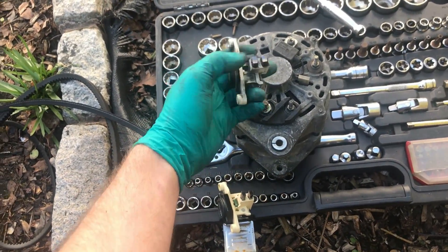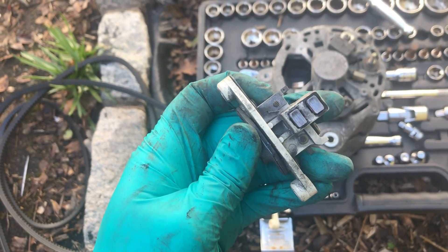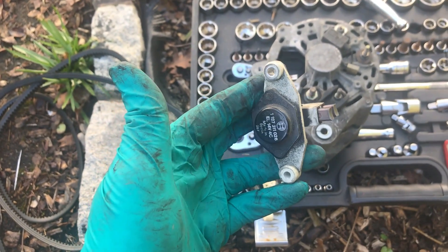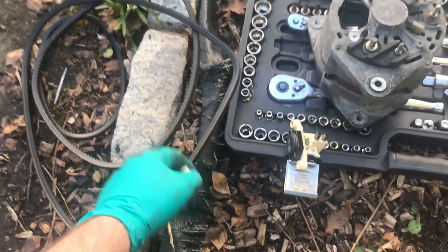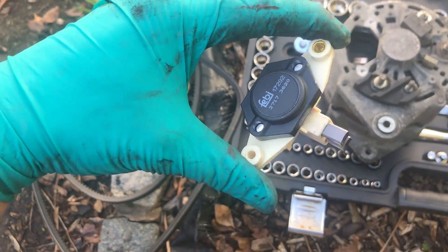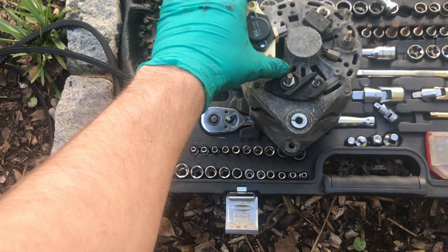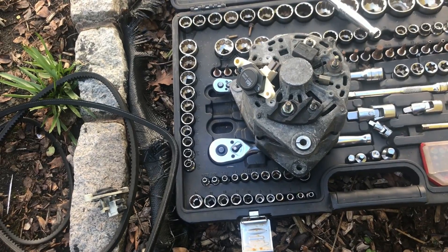That's the original regulator pack and brushes out of this. They didn't look bad, but because of the intermittent issues I'm going to swap it and hope that sorts it. There's a Febby copy I got off Amazon for about a tenner, so I'll install that. I'm going to go down the road and get some new belts, come back, put it all together and hopefully it works.